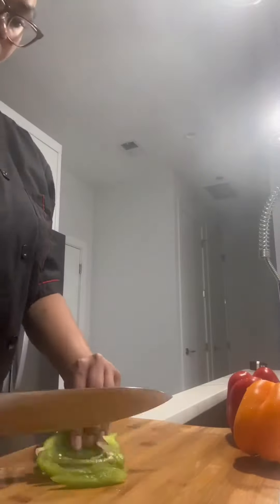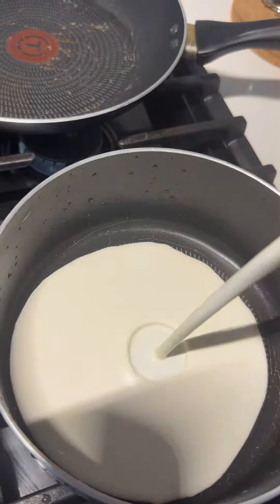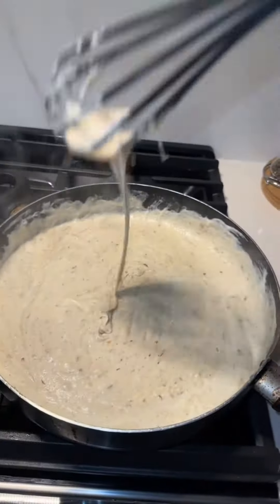Get into that salmon — oil that thing up. Now I'm chopping vegetables for the jerk alfredo. There's the jerk alfredo sauce.